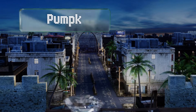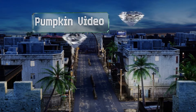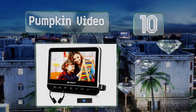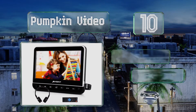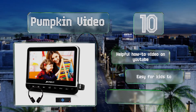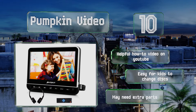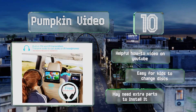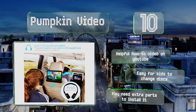Starting off our list at number 10. Pop in a disc or connect the Pumpkin video to your smartphone and let the viewing begin. The speakers are cleverly positioned on the bottom of the device to produce clear sound at a moderate volume without irritating the front seat passengers. There's a helpful how-to video on YouTube and this one's easy for kids to change discs. However, you may need some extra parts to install it.